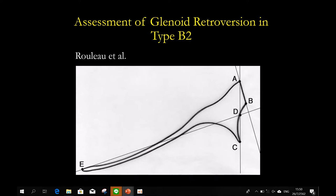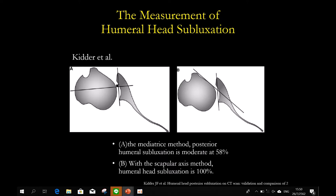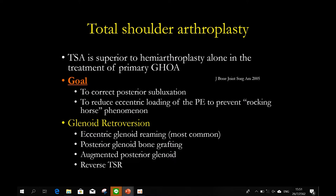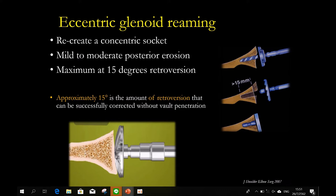Another thing is posterior subluxation of the humeral head. If there is subluxation of the humeral head, that will make the result poor. So two key things: number one is retroversion, number two is posterior subluxation of the humeral head. You have three options: total, reverse, or hemi. There are many options to deal with glenoid bone loss: number one is eccentric reaming, number two posterior bone grafting, number three augmented glenoid — posterior glenoid — or reverse.